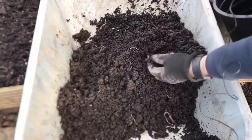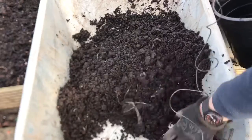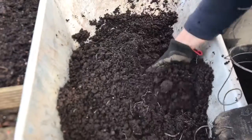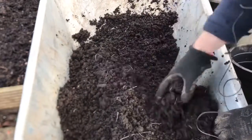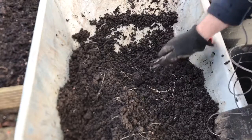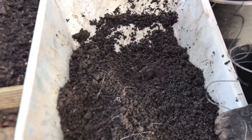A few nice worms in the soil there. And what I'll do is I'll reuse this compost for next year — just add some fertiliser to it, make sure I've taken out all the small potatoes, and use it again.